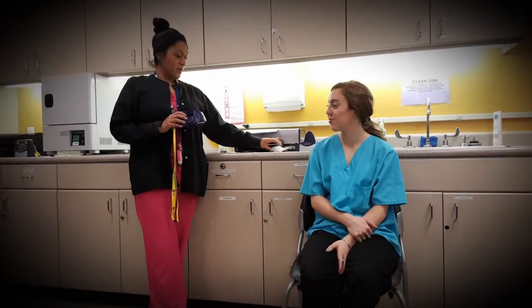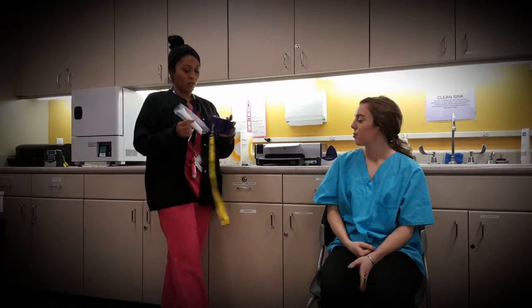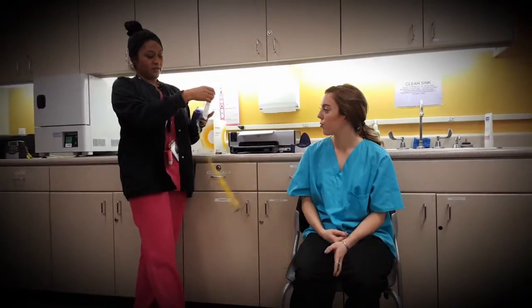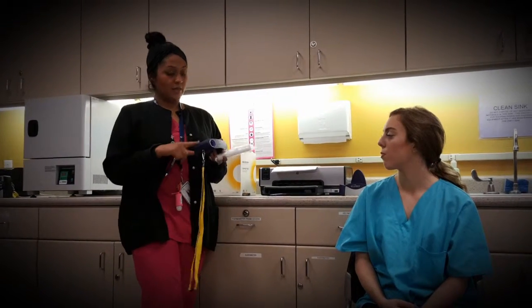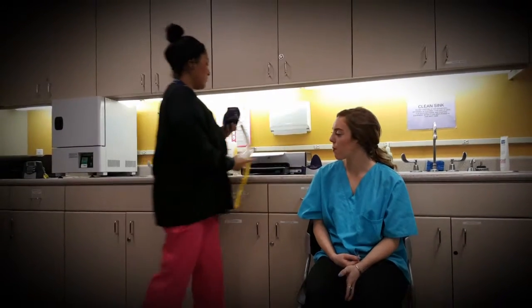After entering demographics, we give the patient the spirette and educate them on how to use it. This machine only works with its specific spirettes — every machine has its own mouthpieces. Once inserted, there's a little arrow showing how to insert it correctly. You are not going to touch the mouthpiece; only the patient touches it after their saliva is on it. Sometimes the machine needs a baseline reset — you cover the end once the spirette is in the machine, press enter, and it sets up a baseline.